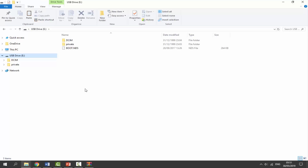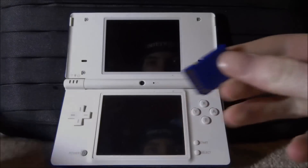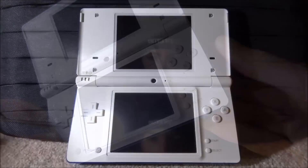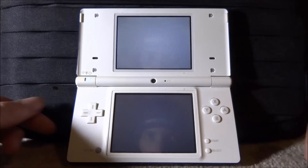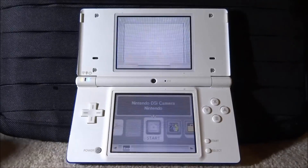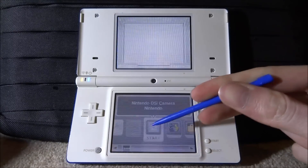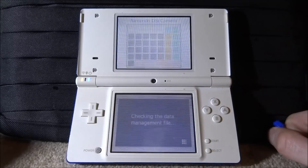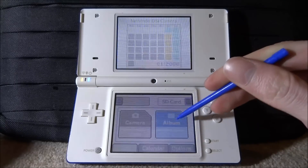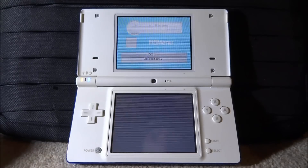Disconnect the SD card, put it back into your DSi, and boot it up. Hold the power button to turn it on, tap the screen, and — hopefully yours is not as glitched up as mine. From here, go and start the Nintendo DSi camera app. Once it's started, click on SD Card, then click on Album, and now it's going to enter the homebrew menu.